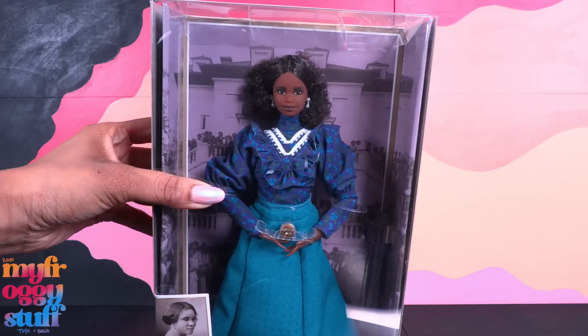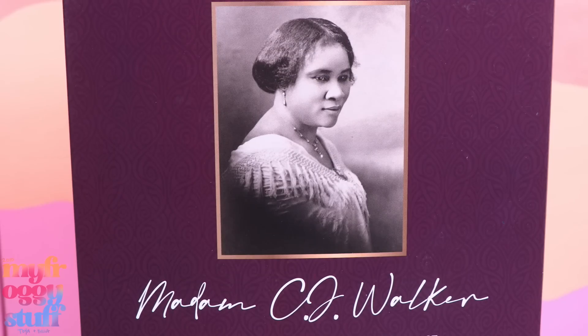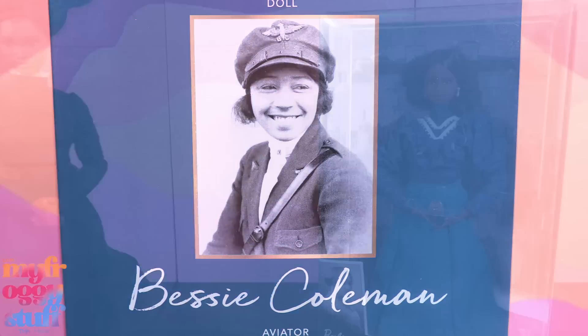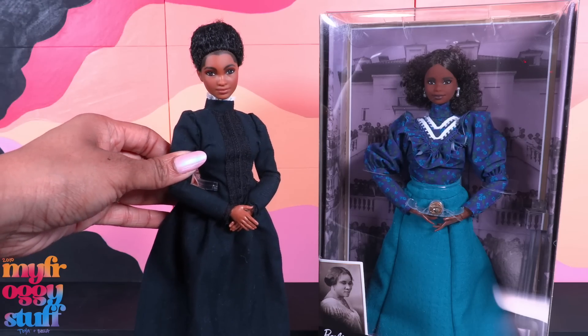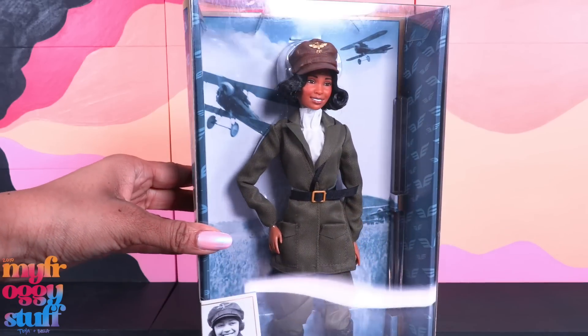If you're into history, here is the Inspiring Women's Series. We have Madam C.J. Walker, Ida B. Wells, and Bessie Coleman. We have full reviews on our channel for Madam C.J. Walker and Ida B. Wells. So let's take a look at Bessie Coleman.